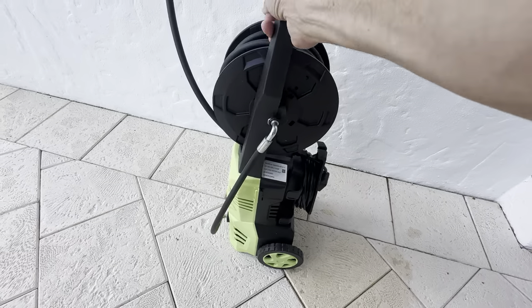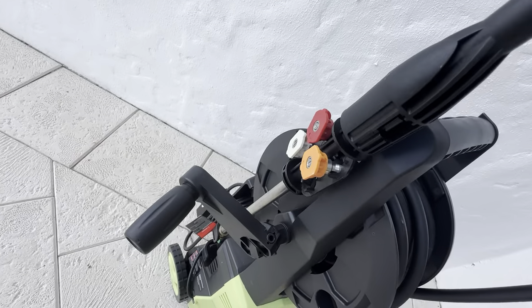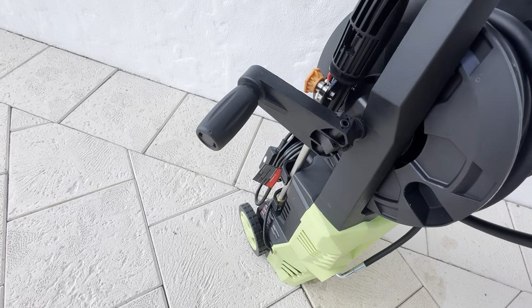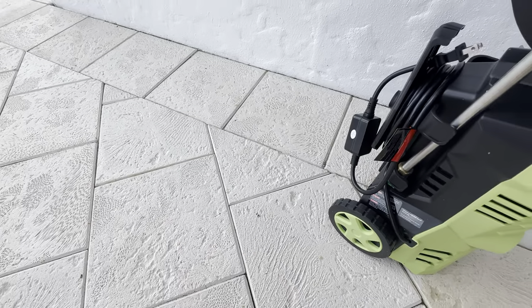You can see on the hose it has the fittings right here for the different angles. I just have the 25-degree one on there — that's the one I'm most happy with. I just power washed some of this patio right here and it looks really good. It works flawlessly.